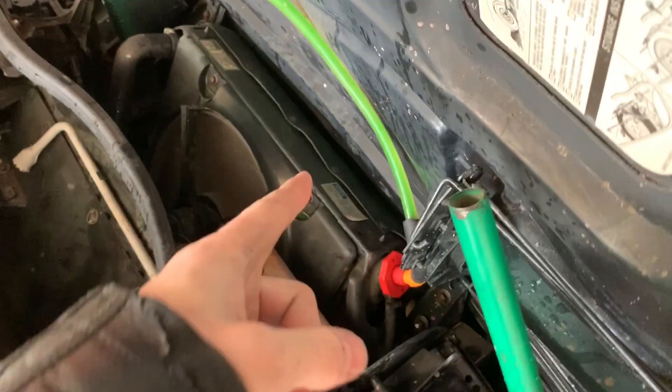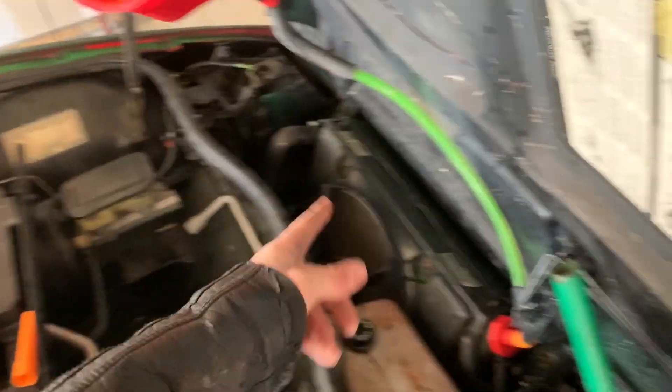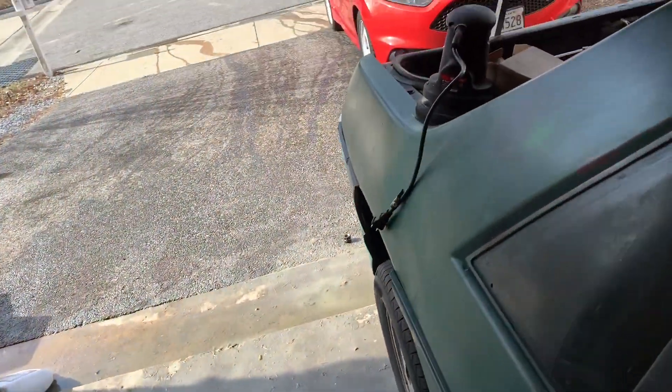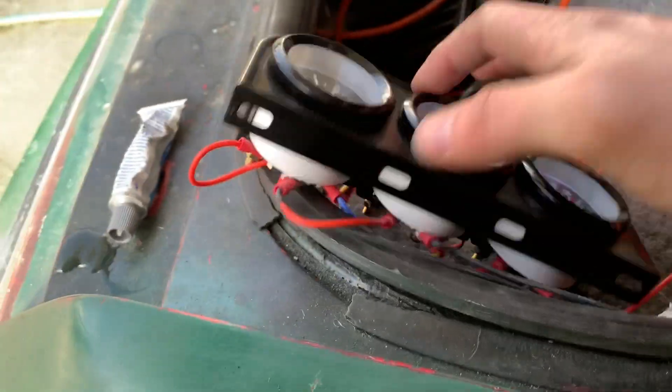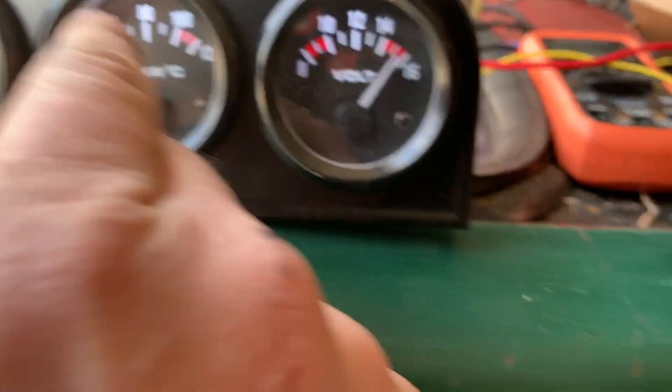We got everything disconnected besides this hose here. We're just watching for air bubbles to come up and see if anything comes out — there shouldn't be any left in the system. We'll let it run for five or ten minutes and get it up to heat, hopefully sort it out. While the motor runs, I'm going to try and work on it.